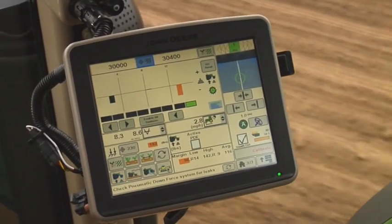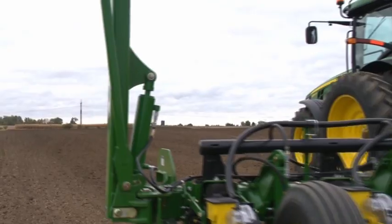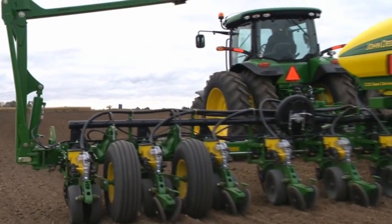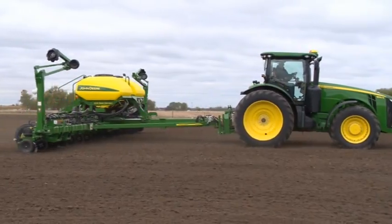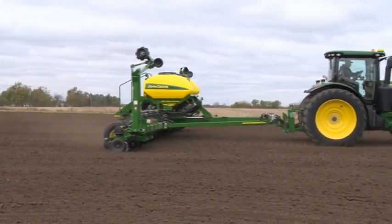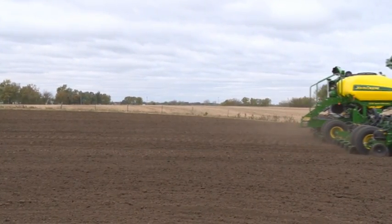The John Deere SeedStar XP monitoring system measures downforce margin with load sensors located in the row unit gauge wheel depth control handle. Setting downforce margin properly will ensure that the openers achieve full planting depth and that the gauge wheels provide enough firming of the seed furrow to prevent the walls from collapsing. Proper downforce margin also prevents excessive row unit bounce which may cause uneven seed spacing.